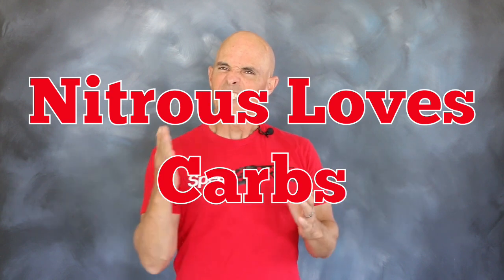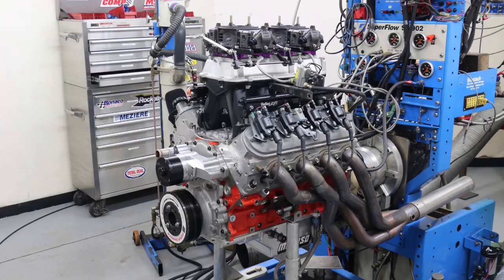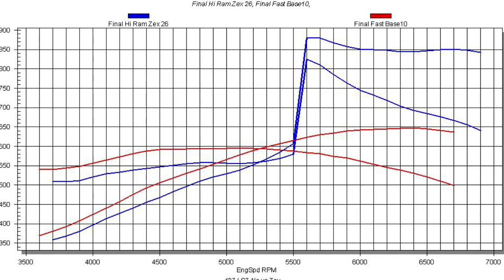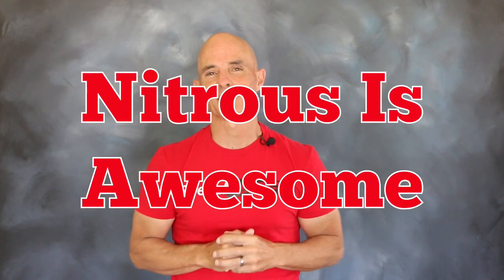To prove that nitrous isn't just awesome on EFI motors, we also applied it to a carburetor combination. Our 427 LSX didn't just have one carburetor, but two on a tunnel ramp. Run before the nitrous, our 427 produced 649 horsepower and 589 foot-pounds of torque. After activation of that dual Zex kit, the power output jumped to 851 horsepower and 825 foot-pounds — proving once again, even on a carburetor combo, nitrous is awesome.